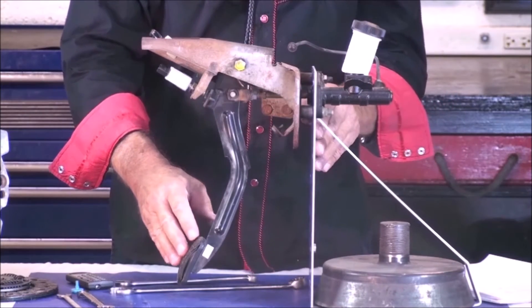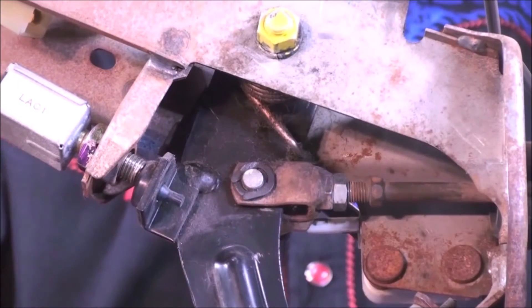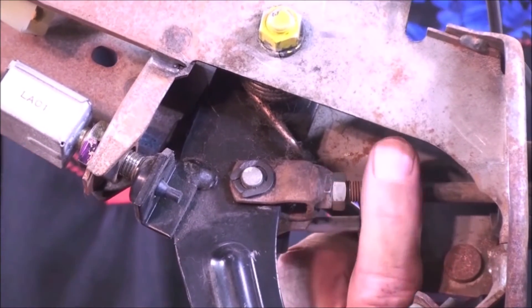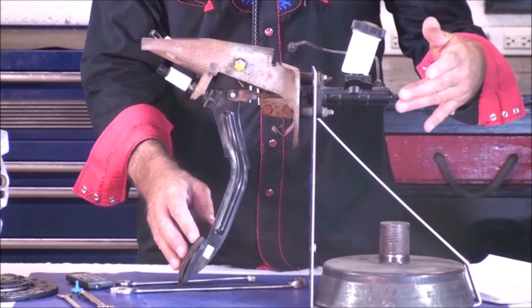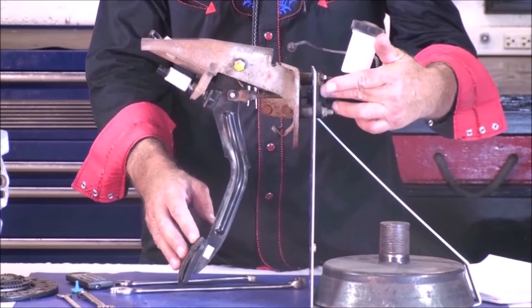The first step of any clutch adjustment is pedal free play. Free play is the amount of movement of the clutch pedal before the clutch pedal rod — the actuation rod — strikes the clutch master cylinder. There must be some free play so that the piston of the clutch master cylinder can actually return to its stop.